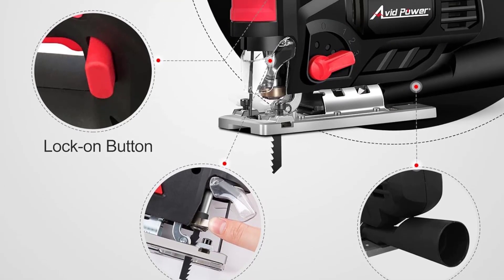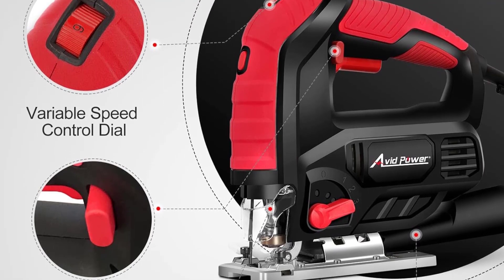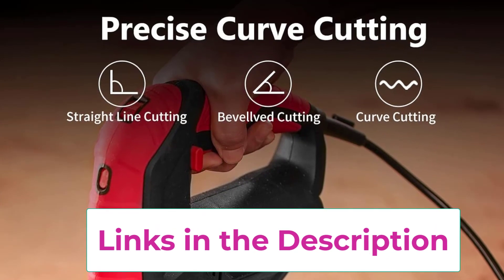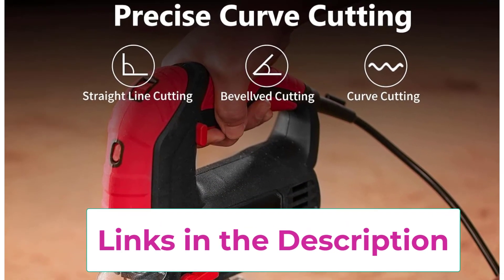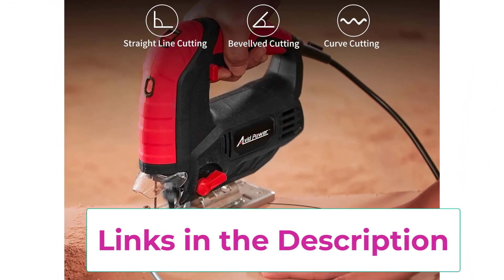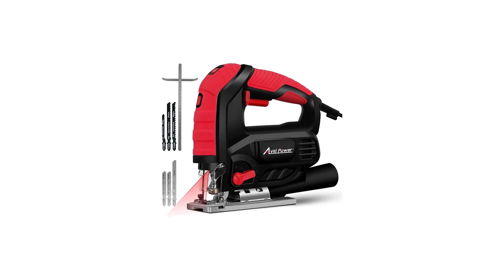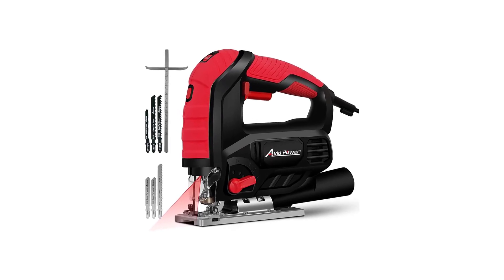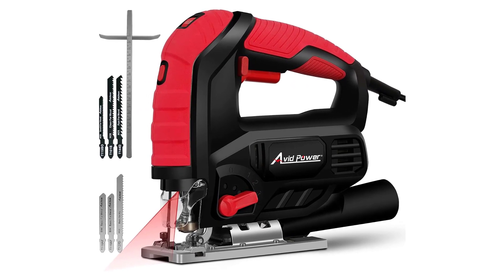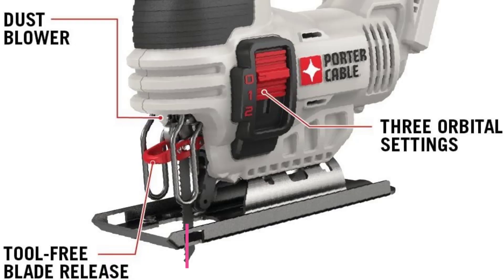The tool comes with six blades offering a variety of cutting options for different materials and tasks. The tool-free blade change system ensures quick and hassle-free blade replacements. Ergonomically designed with a comfortable grip, the Avid Power Jigsaw minimizes user fatigue during extended use, making it a reliable and user-friendly solution for a wide range of cutting needs.